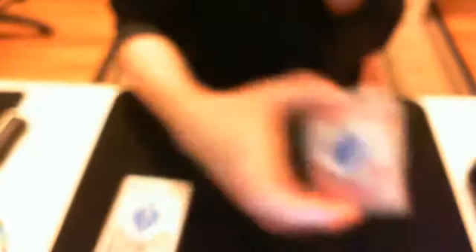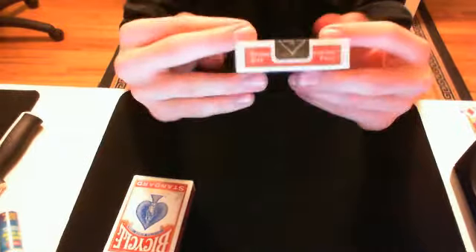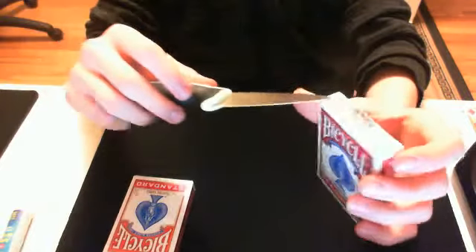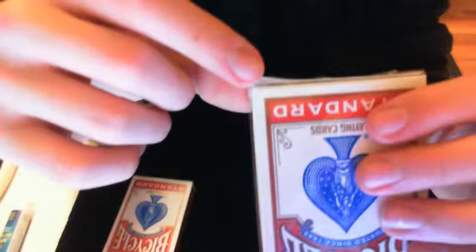Then say, 'Over here I have a sealed deck of cards — that is sealed.' Show it to them real quick: show the face, the bottom, flip it around, show the back and then the top. Sealed deck of cards. Then rip it open from the top — take a knife or do whatever, poke it under and pop the cellophane. Rip it completely off, crumple it up, throw it away. Don't let them unwrap the box. You can see there's a little bit of obviousness right there — this came up just a little bit, so that's why people can't look at it too good.